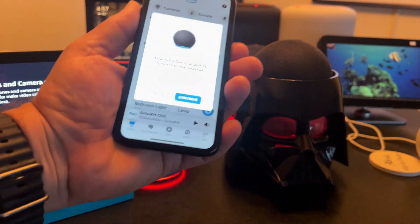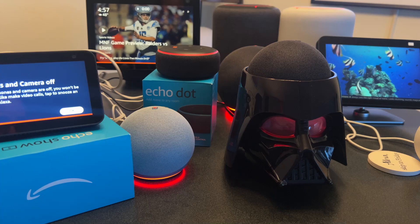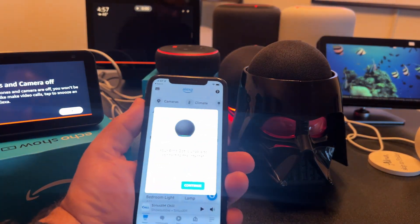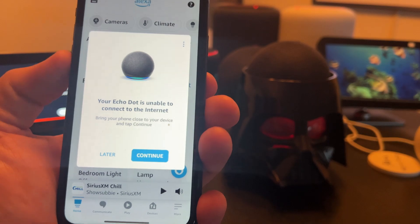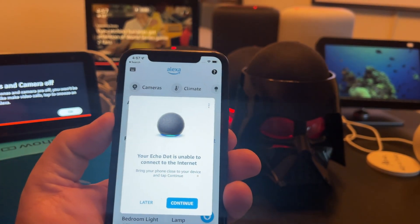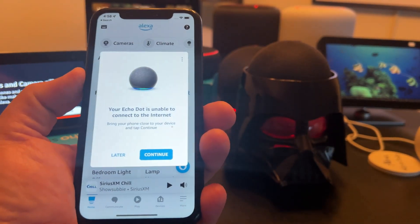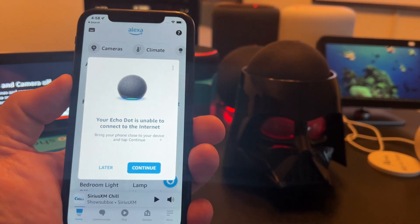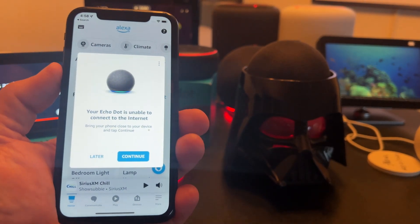Hey guys, Tech Tim here. I'm going through the process of reconnecting a portion of my multiple Echo slash Alexa devices to my new Wi-Fi network, and it's been a little painful. I'm basically going through them one by one. I thought initially I could create a long-form video and do them all at once, but it has not been that easy.